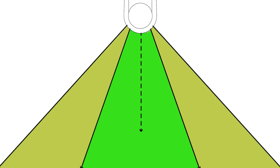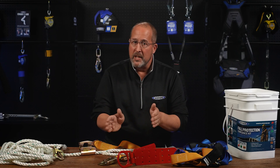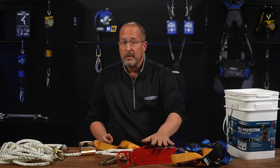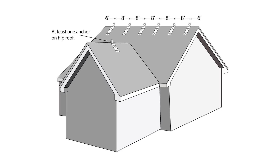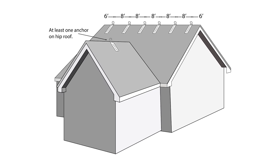Number two: pull the anchor within 22 and a half degrees of center — a 45-degree range of movement, 22 and a half degrees to either side of the anchor. It gets weaker the further out of range you get. Number three: you may need more than one, depending on what you're doing. For new construction, you should have them every eight feet to give each person an anchor and get as much range of movement as possible.